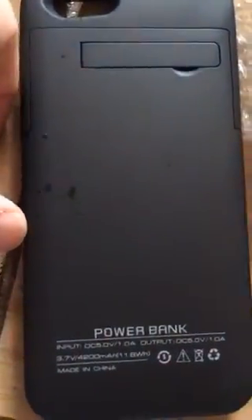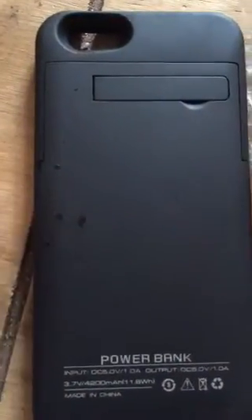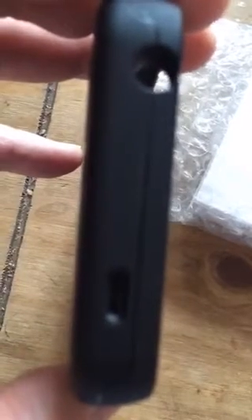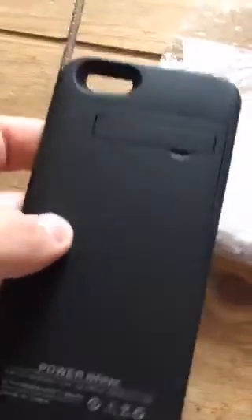The downside I found with this device is that to charge it, you plug in your normal Apple charger. If the device is in it, sometimes it will charge the case, sometimes it charges the device, and sometimes it flips between the two — not actually charging anything — and you just get the annoying charging sound constantly going. You've got your headphone jack as well.